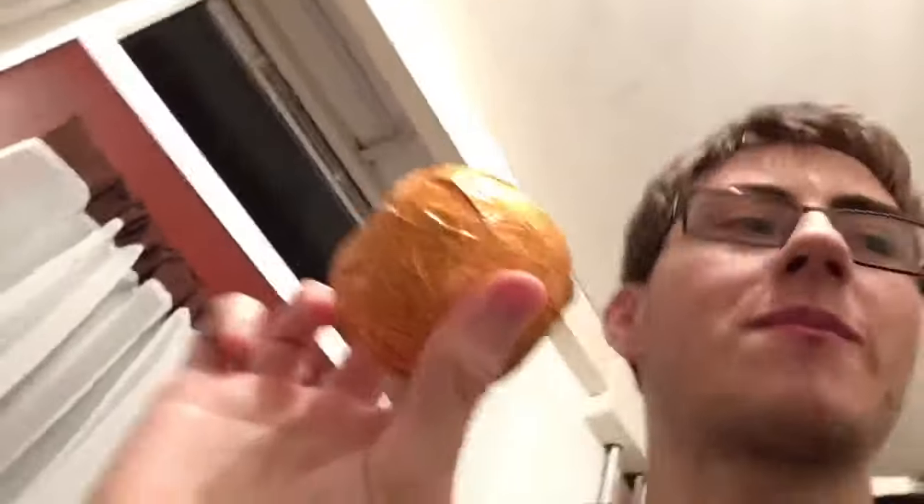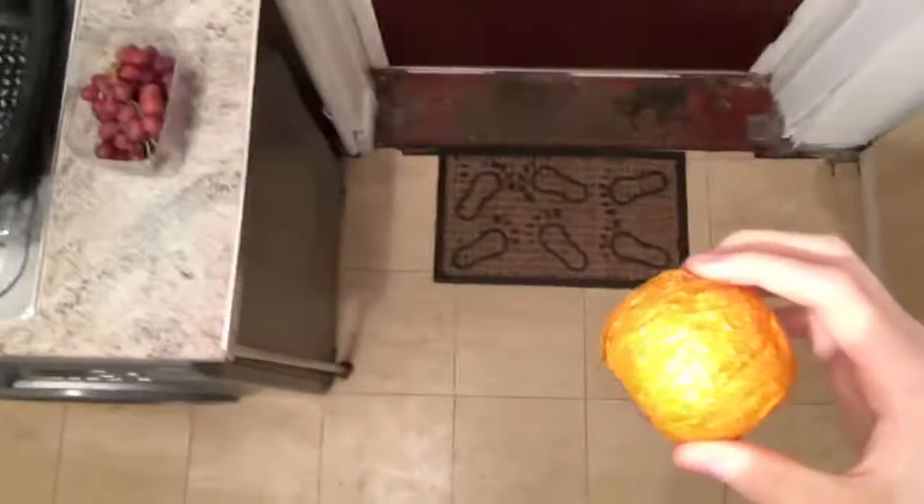Now time to unwrap this thing. Hey guys, welcome to my drop test. Three, two, one, go. Hey, it's open!